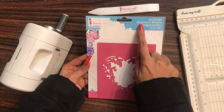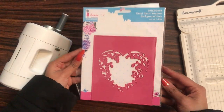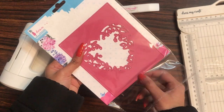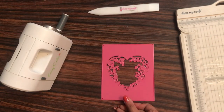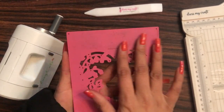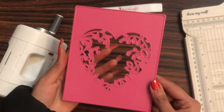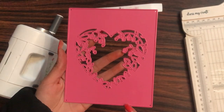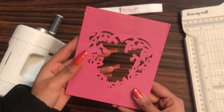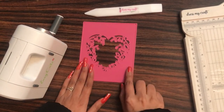This is how the floral heart window background die looks like, and this is one of the background dies which Dress My Craft has launched. The link to buy all these craft supplies is mentioned in the description box. On the back side you can see 'Dress My Craft' is written, and the size measures four and a half inches by five and a half inches approximately.